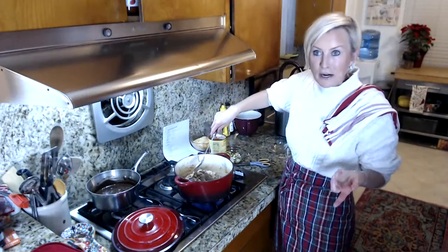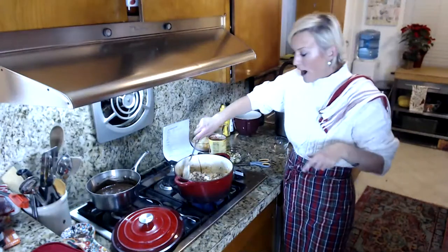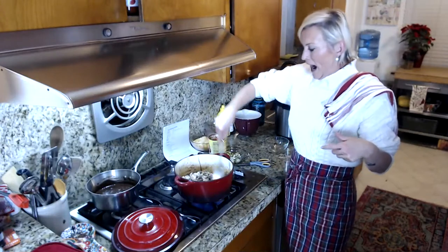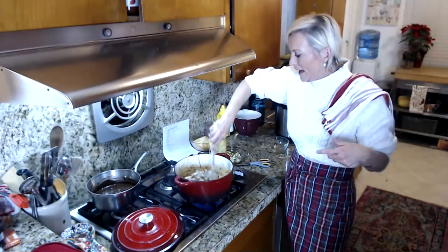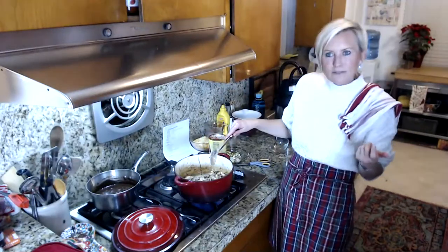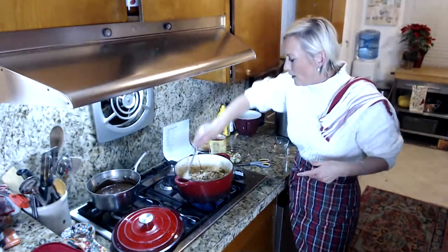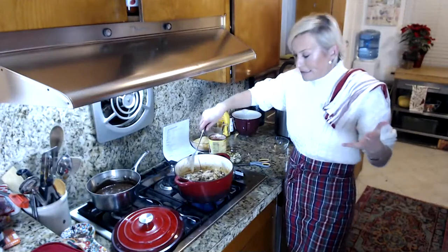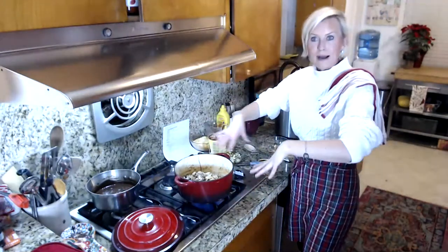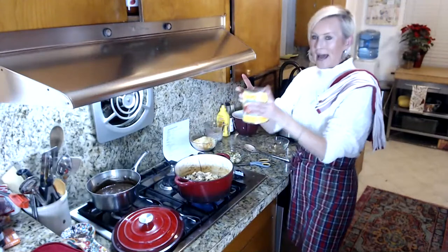If you guys have air fryer recipes that you really love, I would love it if you could drop some suggestions down below because I'm kind of new to this air fryer thing. I'm going to do chicken wings tomorrow. I did Brussels sprouts, I did cauliflower, and we're doing green beans tonight. It would be really great to have some fun ideas to get busy with.